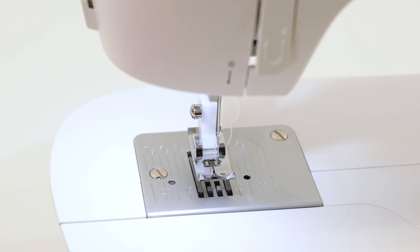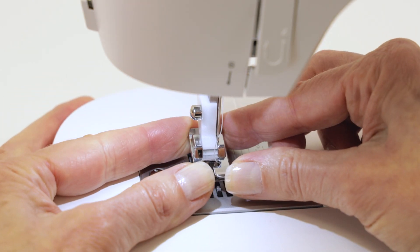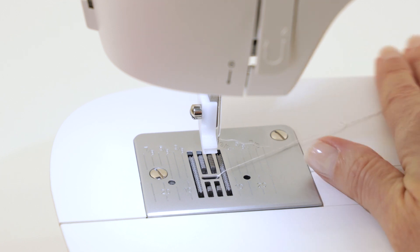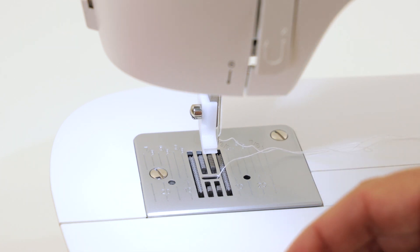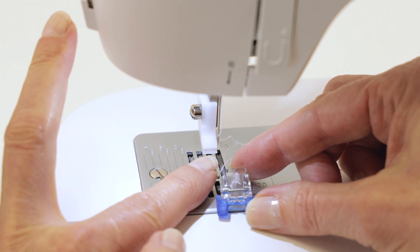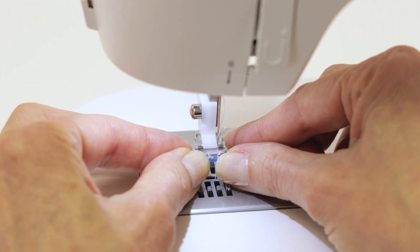Your machine comes with some additional presser feet, so let's see how you change the foot. Hold the foot and pull forward to slip it off the presser foot holder. Take the foot that you want to attach and line up the presser foot pin with the opening on the presser foot holder, and just push it into place.